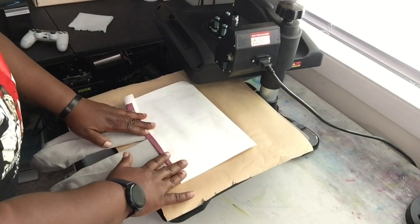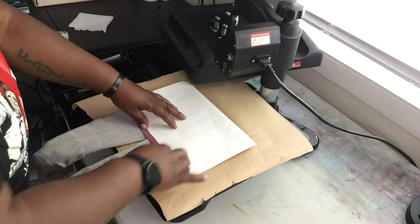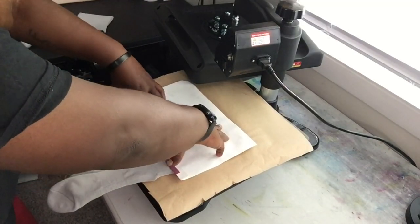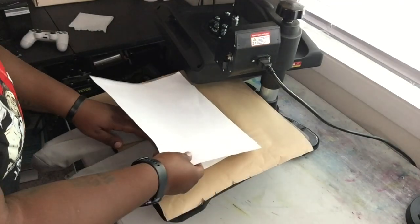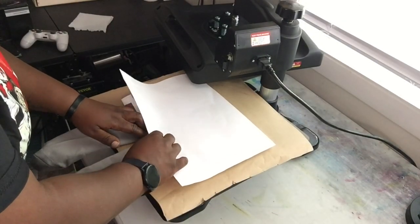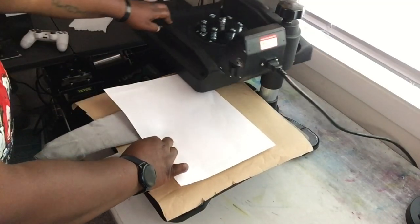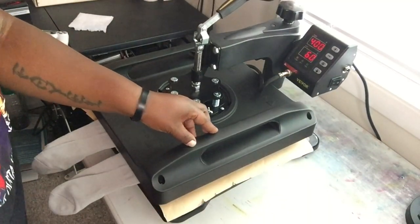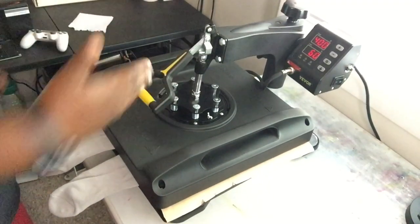Right where the cotton and polyester meet, fold the paper right at that line. That's why you want to leave excess bleed — I like to leave about a half an inch for excess bleed, but you can leave more than that. Get those crisp lines.